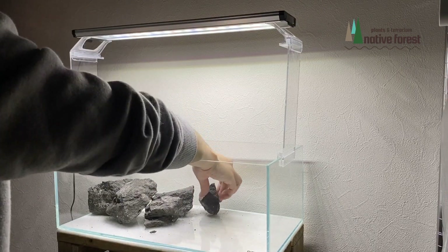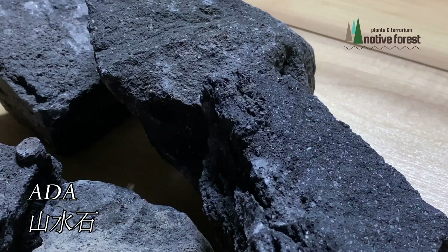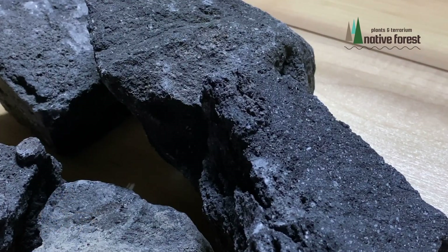植物を植える場所とそれ以外のところという形で仕切りを石で作っていきます。今回チョイスした石はADAの酸水石です。表面はザラザラしていて溶岩石のような感じですね。